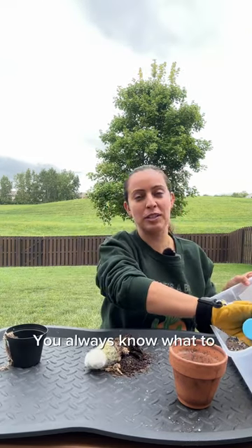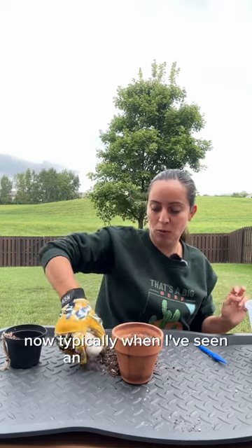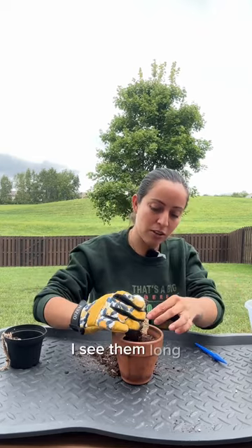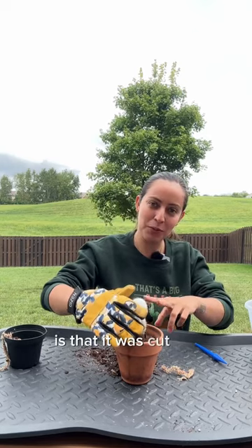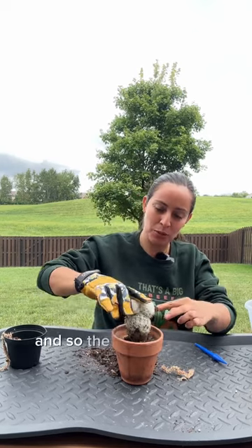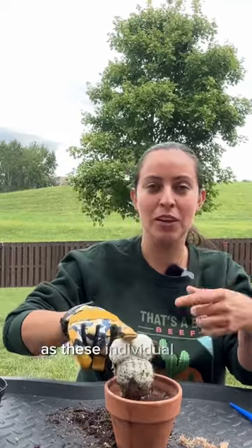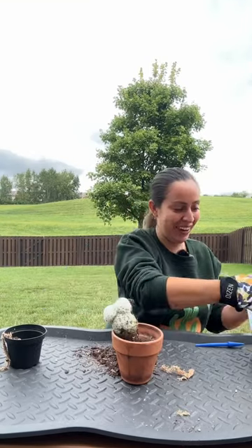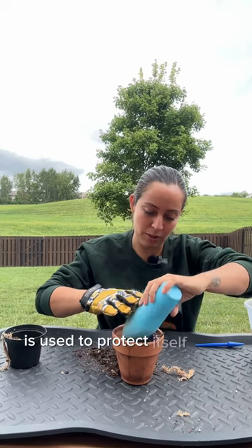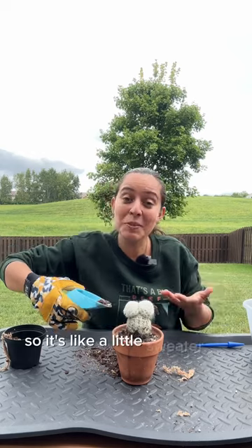You always know what to expect from a cactus. Now typically when I've seen an old man cactus, I see them long, but what I think happened with this one is that it was cut for whatever reason, and so the growth points then developed as these individual balls. Now the hair on it — hair in its natural environment is used to protect itself from harsh conditions, so it's like a little sweater for him.